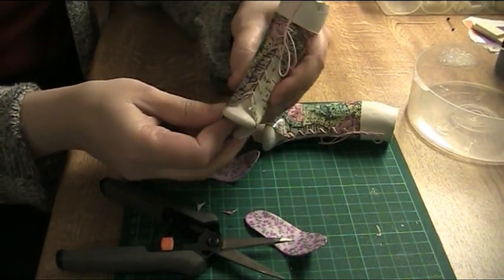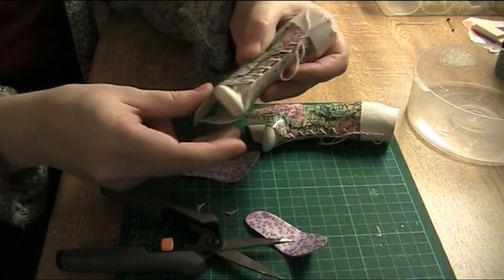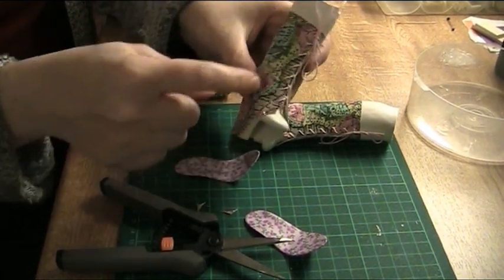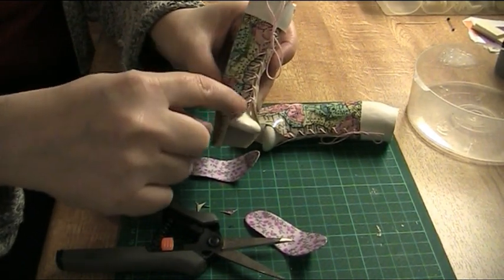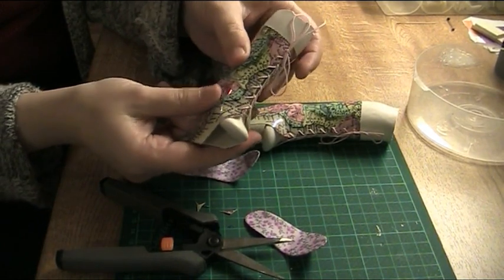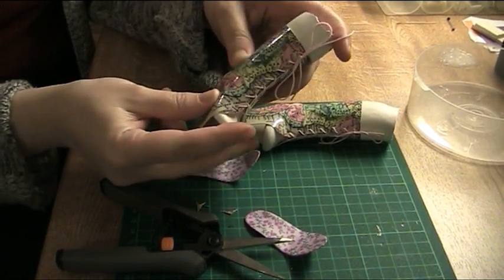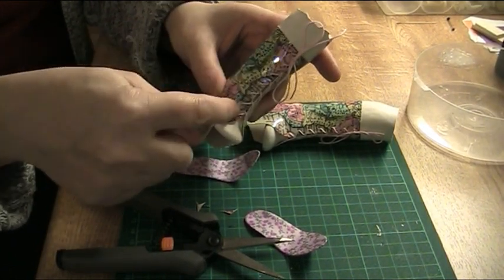They look a lot better this way, I think. The basic problem is that this curve should be steeper, but the material is so stiff that it's hard to make this curve perfect.